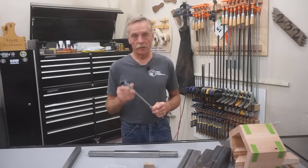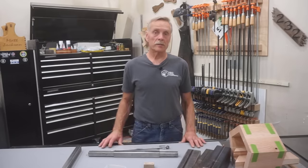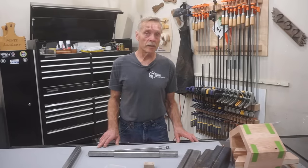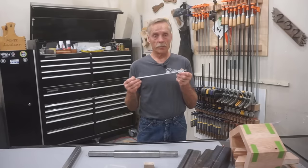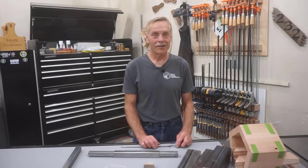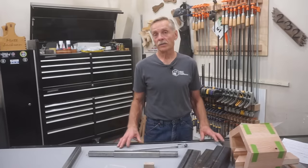Since neither Greg nor I have any idea what the demand for this tool is going to be based on the release of this video, we thought a pre-sale arrangement was the best way to go forward. Details are on Greg's web store page, but basically the pre-sale runs from August 22nd through September 7th, 2020. We set the introductory pricing at $40 for the bare tool and $150 for the complete set just as you see it here — all ready to use as long as you provide a few drops of cutting oil. Pricing and availability after the pre-sale is subject to change, but we don't expect it to fluctuate significantly from the pre-sale pricing.